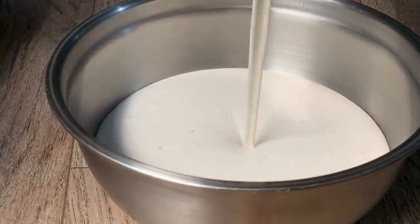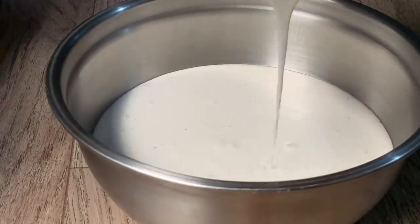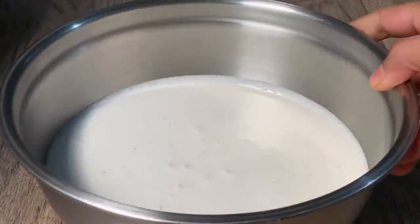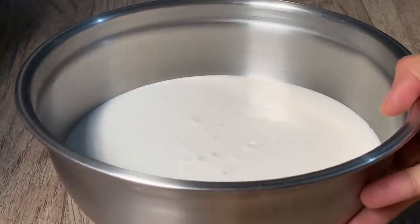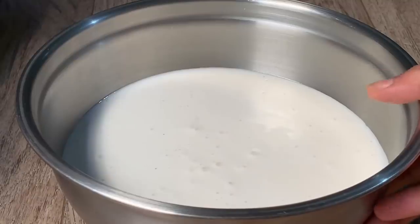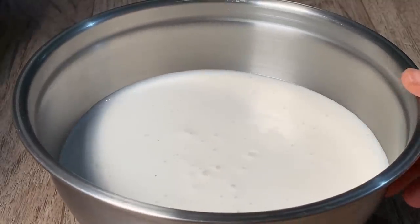If you look at the white rice, you can see the white color. Then add the white rice, then add the crispy rice. Let me give you some tips.